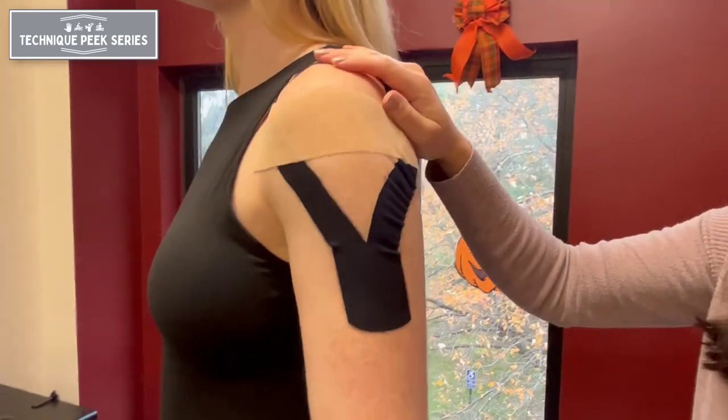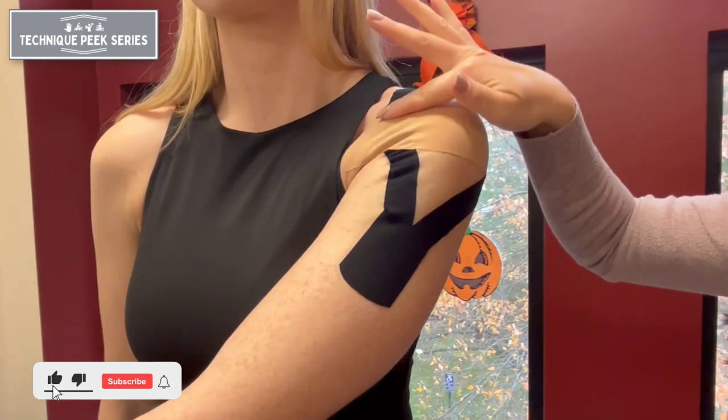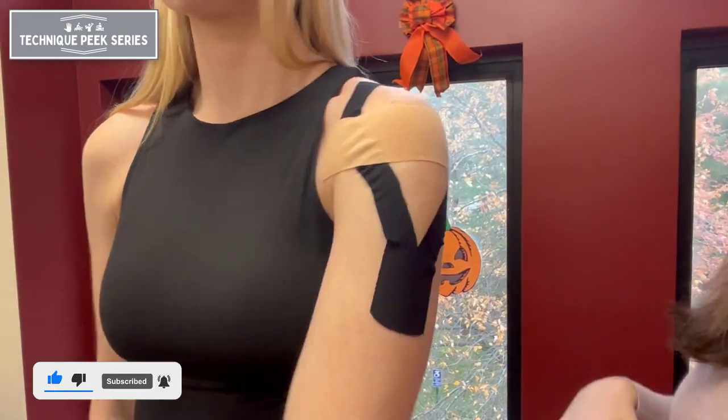Today's taping technique will go over a neurologic application for the deltoid, as well as a mechanical application for the supraspinatus, providing humeral head support.